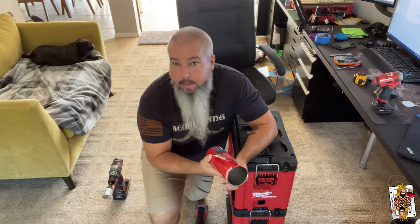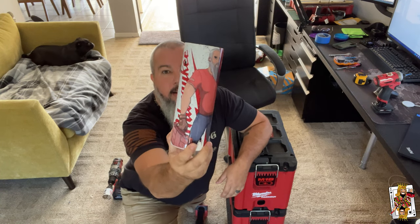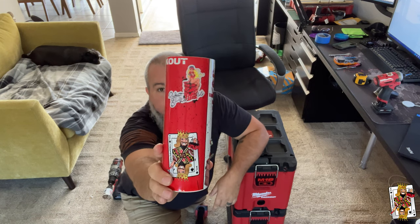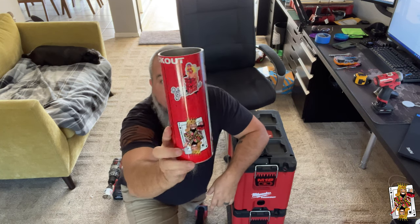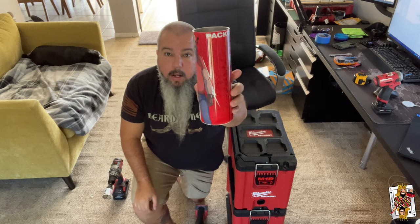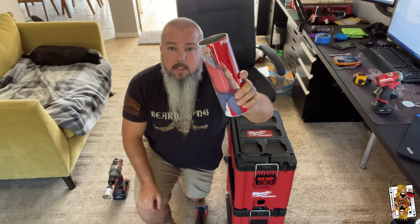First things first, you guys know we got stickers and merch on our site. We've added something new - it's this sweet little guy which has got the Pack Out Princess, the Jacoball, on one of these little tumblers. It comes with a straw lid. It's on the website, I'll put a link there, you can click it - it'll also be in the description. We only got a limited amount of these, so take a look and try them out.